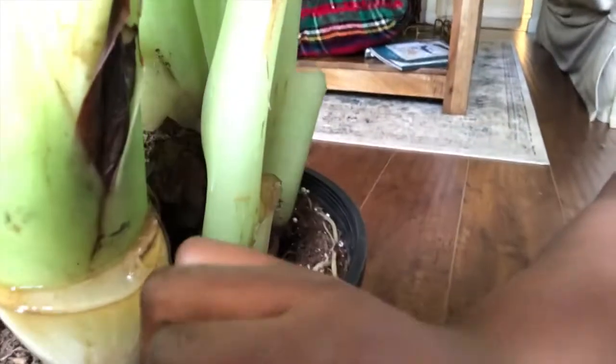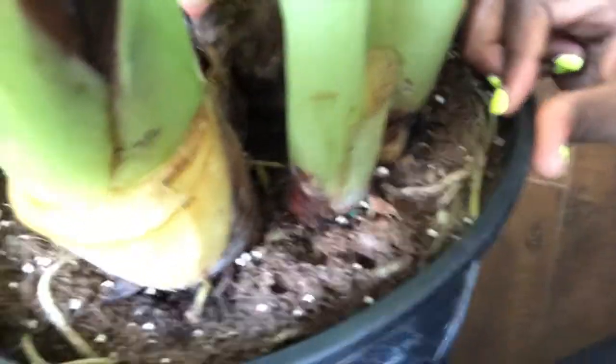Look, it's circling the pot inside — you can see it all right here. It's really bad, so we're gonna do it. I'm just gonna do it. Hopefully I do it right.